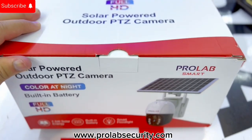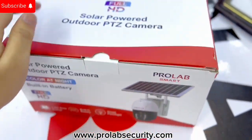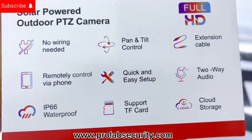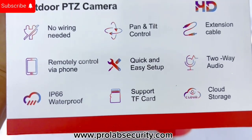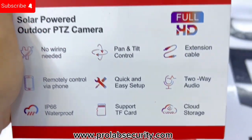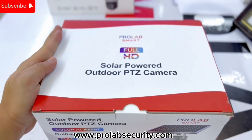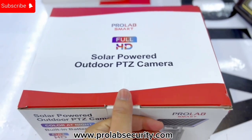Hello, this is Prolapse — we are back with another video. Today we have this new Prolapse Solar 4G camera, which comes with 360 motion, extended cable, easy setup, two-way audio, IP66 waterproof rating. For storage you can use a memory card and cloud storage. In this video I will unbox this new camera and show you how to configure it to your mobile application.